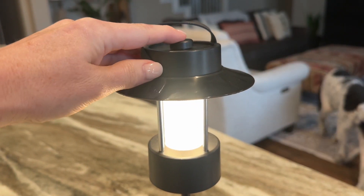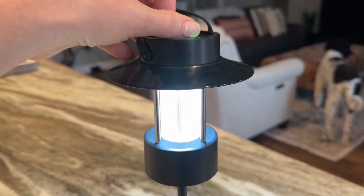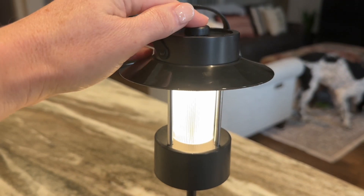This light features five different lighting modes and adjustable brightness, and you can easily customize the settings based on your specific lighting needs.